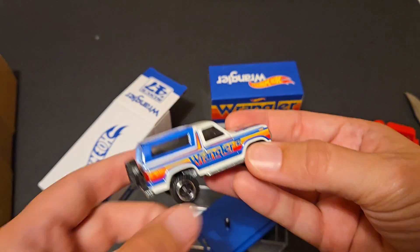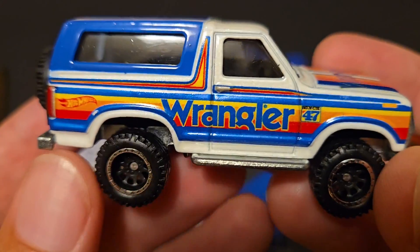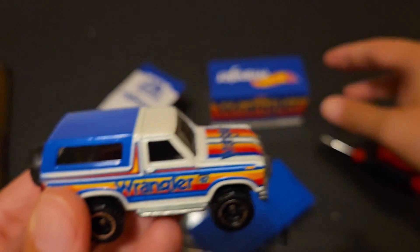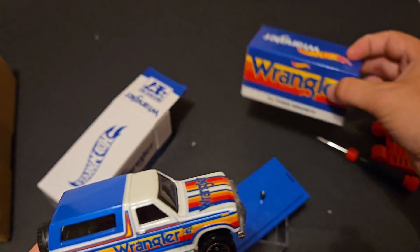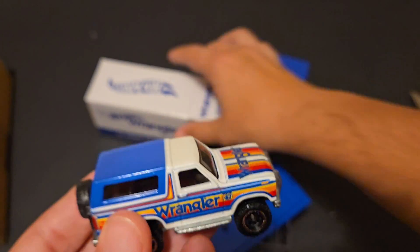There we go — off the base. Let's take a look with no more glare. Since 1947, Wrangler. I'm surprised there's no information — like normally Mattel does a little bit of a write-up, and there is none for this. Kind of surprising.